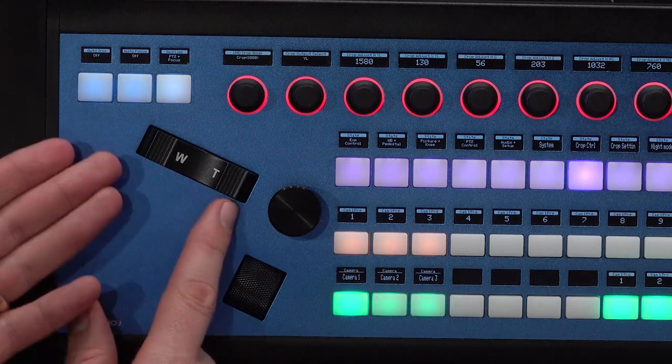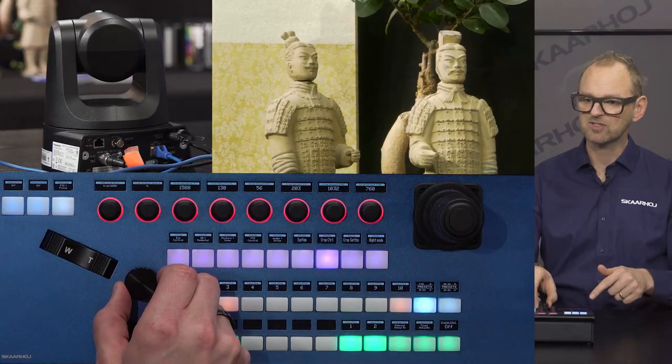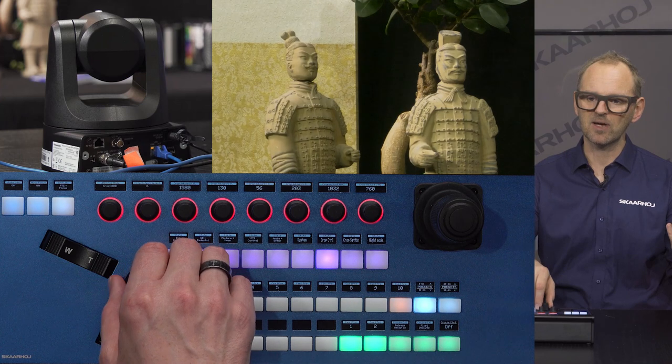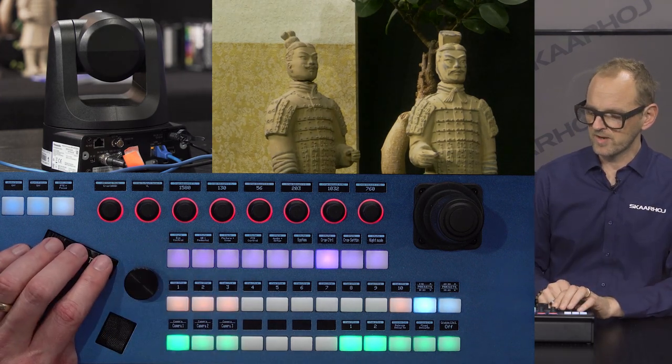I was not really sure about that because the distance is super short here in my studio. But as you can see I have great focus on these two thanks to the focus wheel right here. By the way — zoom rocker, iris wheel, focus wheel. Let's just see about iris. You see — also pretty smooth iris. Not too much stepping, so that's the quality of one of the better brands.